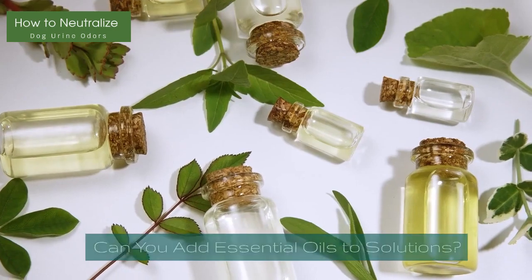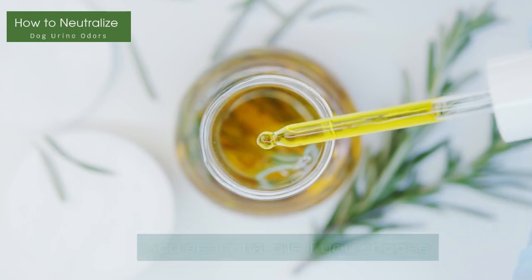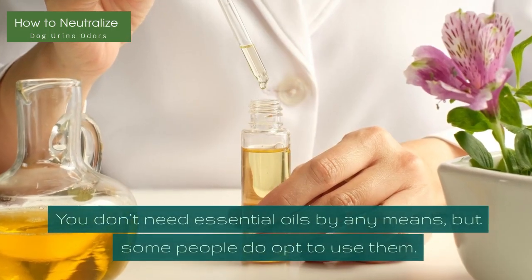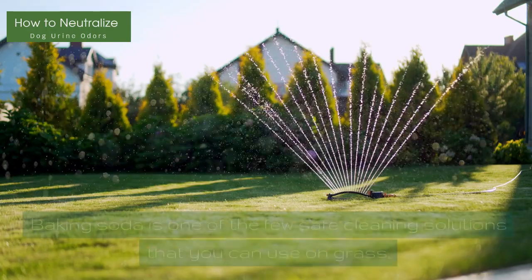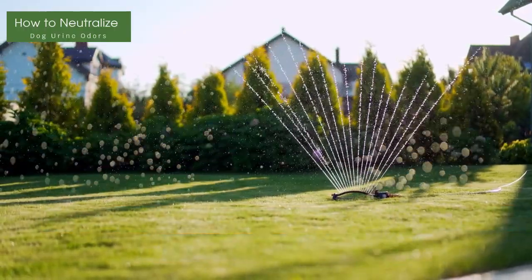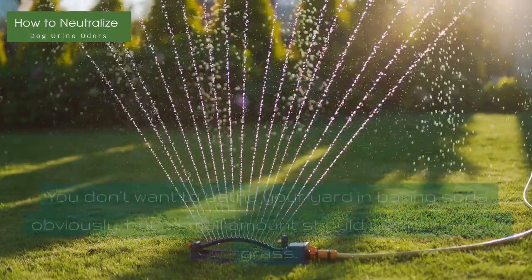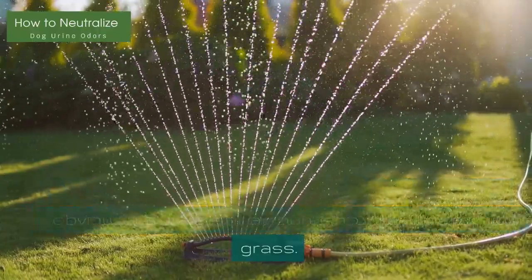Can you add essential oils to solutions? On all the homemade solutions on this list, you can add essential oils if you choose. These can make the spot smell better, though the mixture itself should remove the scent. You don't need essential oils by any means, but some people do opt to use them. Can you use baking soda outside? Baking soda is one of the few safe cleaning solutions you can use on grass. It will help neutralize the high nitrogen content that causes urine odors and yellow spots. It is safe for grass in smaller amounts — you don't want to bathe your yard in baking soda, but a small amount should be fine.